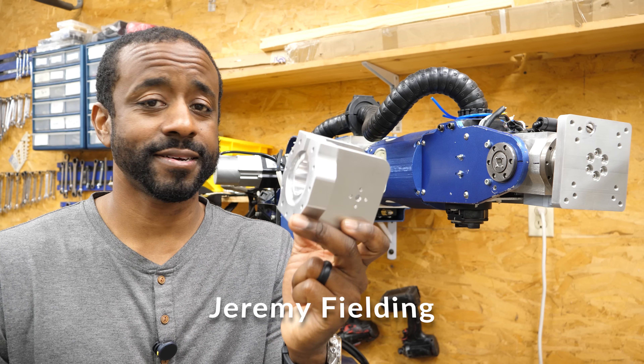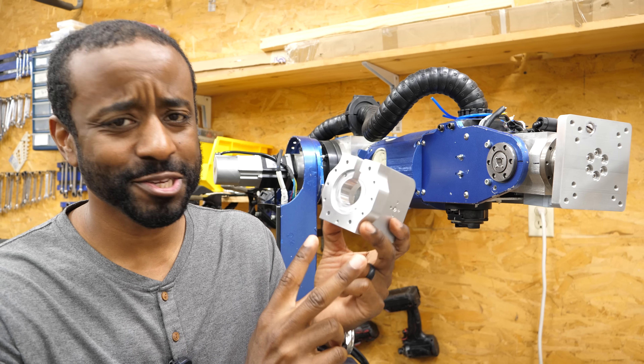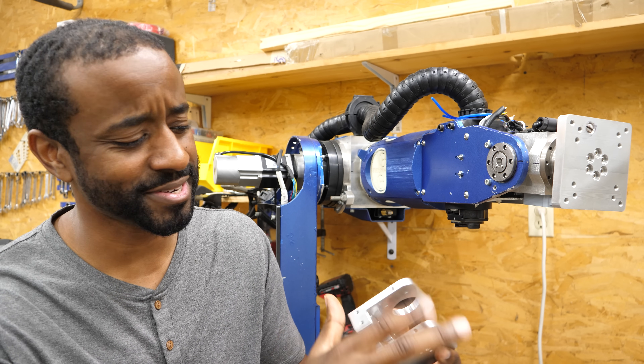This is the piece we're going to be making today — or actually, this is the piece you're going to see me machining. This is version number two, which we'll talk about a little later. It's a surprisingly complicated piece. I had to machine all six sides and there are tapped holes everywhere.